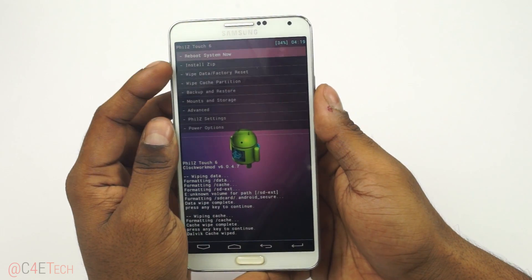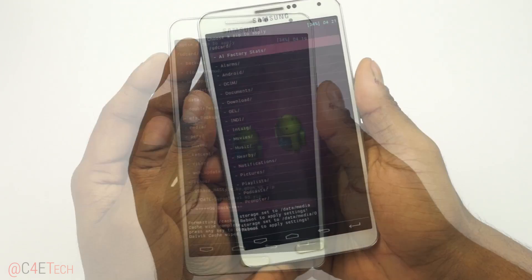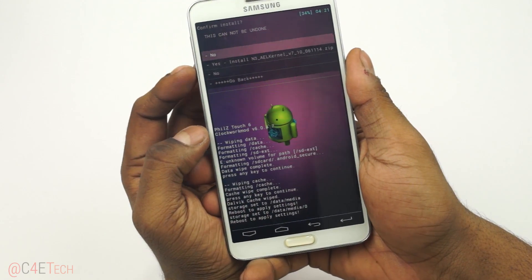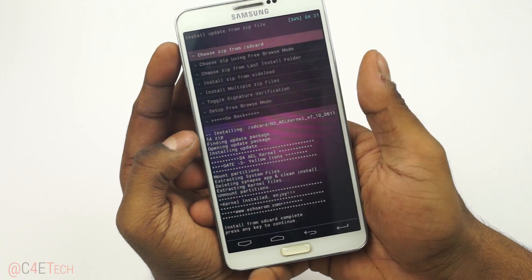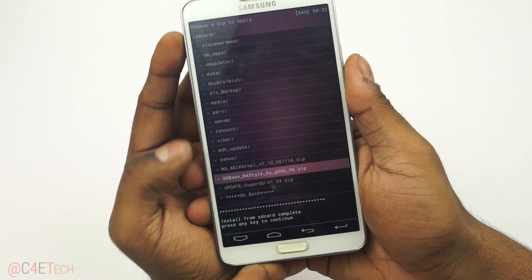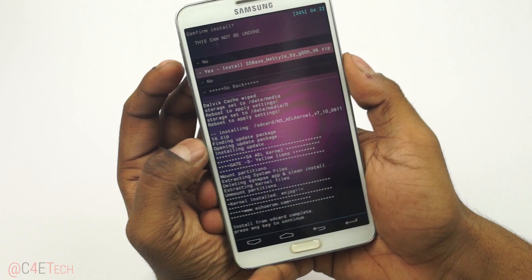Now go to Install Zip and choose it from SD card. First, select the kernel zip file and select Yes to install. Once that's done, select the ROM file that we downloaded and hit Yes to install.